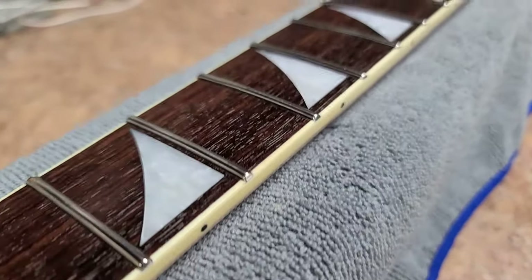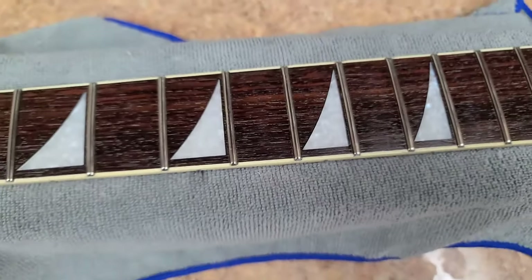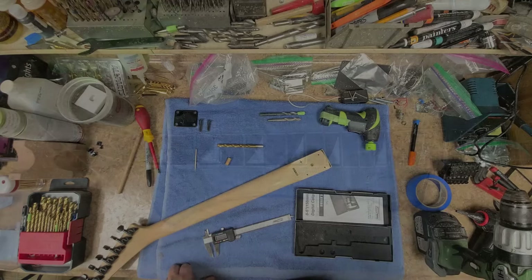Beautiful — looks like a brand new neck, all oiled up. Now I'm putting it back on the guitar body.